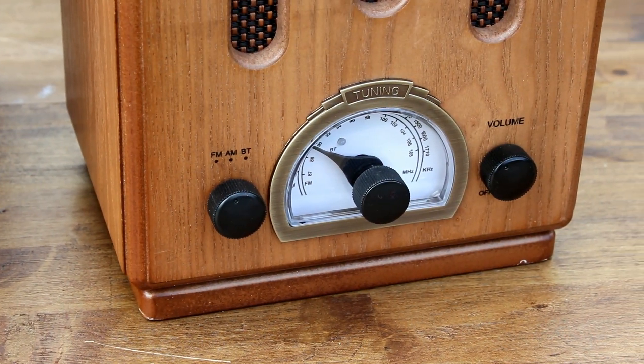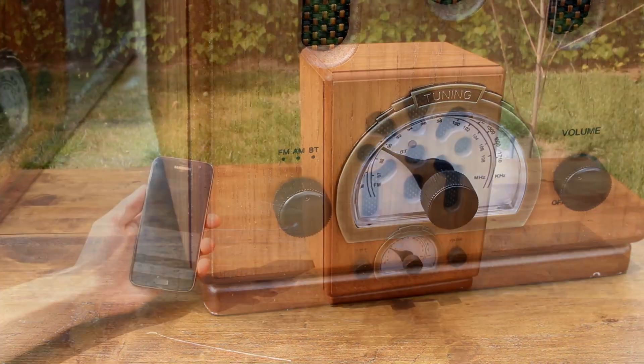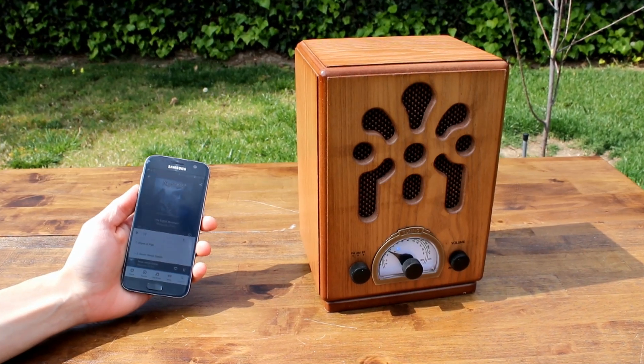This radio may look vintage, but it contains modern Bluetooth technology, allowing you to play music wirelessly from your phone, tablet, or computer.